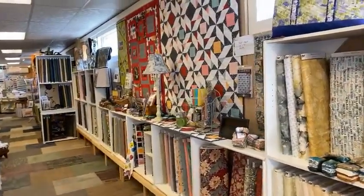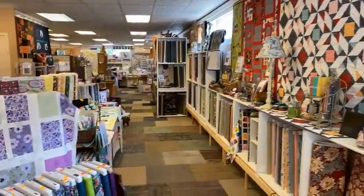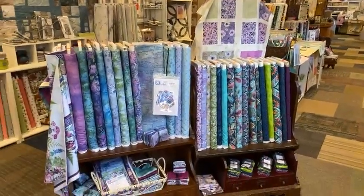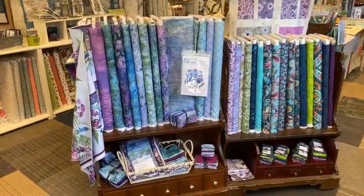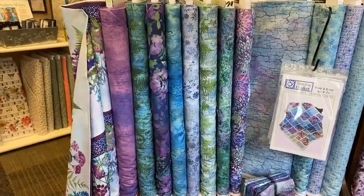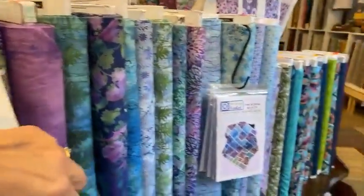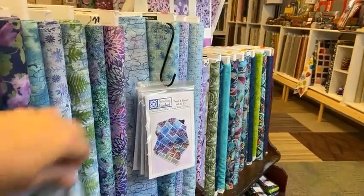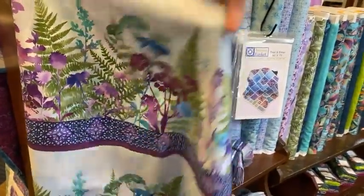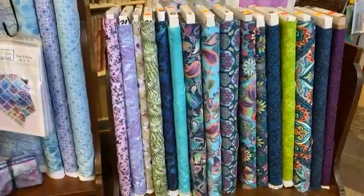As you come into the shop we changed our walls a little bit. We moved some summer up to the front so I'll get a little closer on some of these. This is the Jason Yenter line called Haven — just beautiful prints including a very pretty border print. His flowers are just lovely, so some beautiful purples.